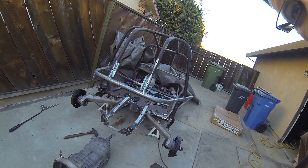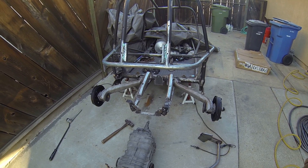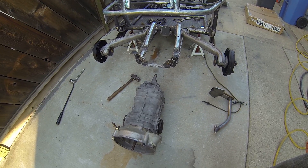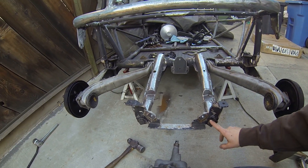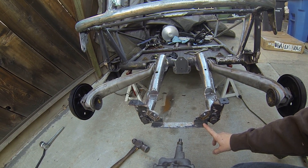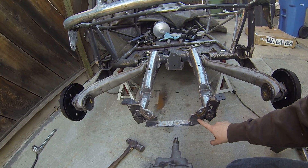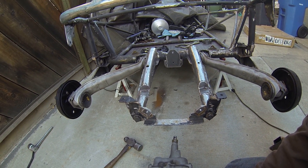This is a video on my VW Swing Axle to IRS conversion. I'm using the 3-rib Type 2 VW Bus transmission. You can see that I took the stock transmission brace off the VW Swing Axle, cut it out, and beefed it up a little bit to adapt it to the 3-rib.